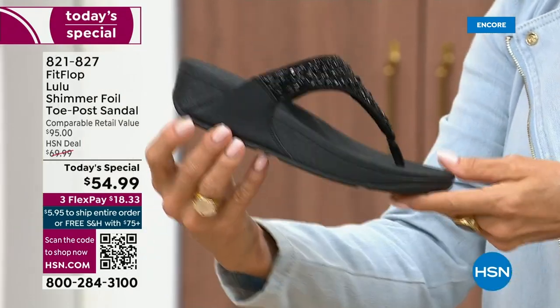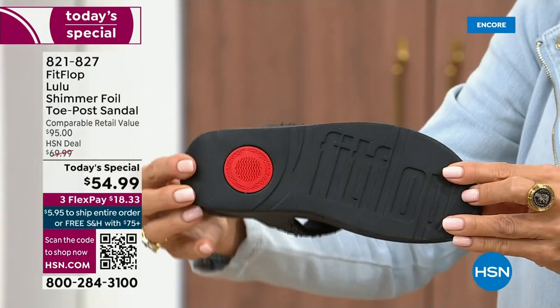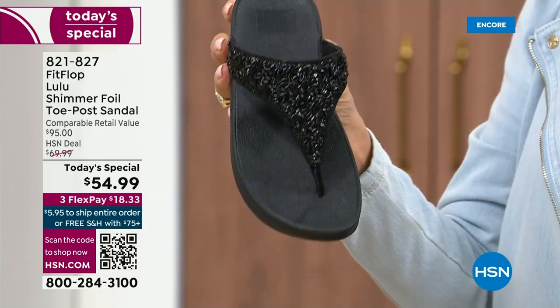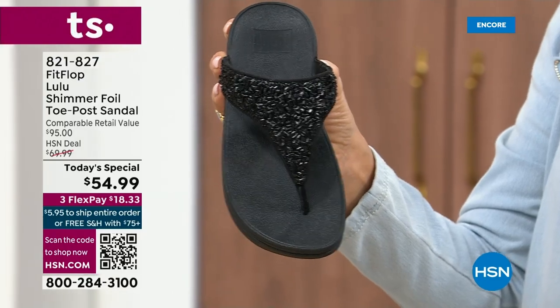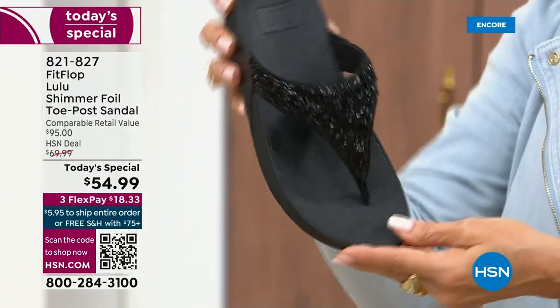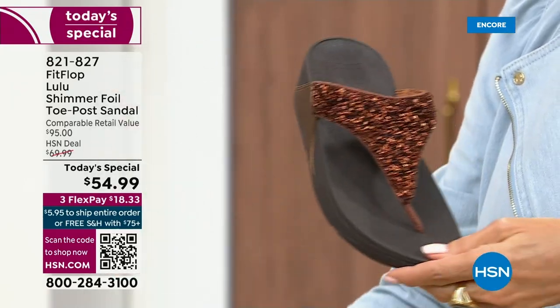It's classy, it's elegant. What I wanted to point out is the black sole with the black glitter. So this is one option and we do have all sizes. These are whole sizes only, five through 11. If you go between sizes, we recommend bump down that half size. Let me share with you the next color.